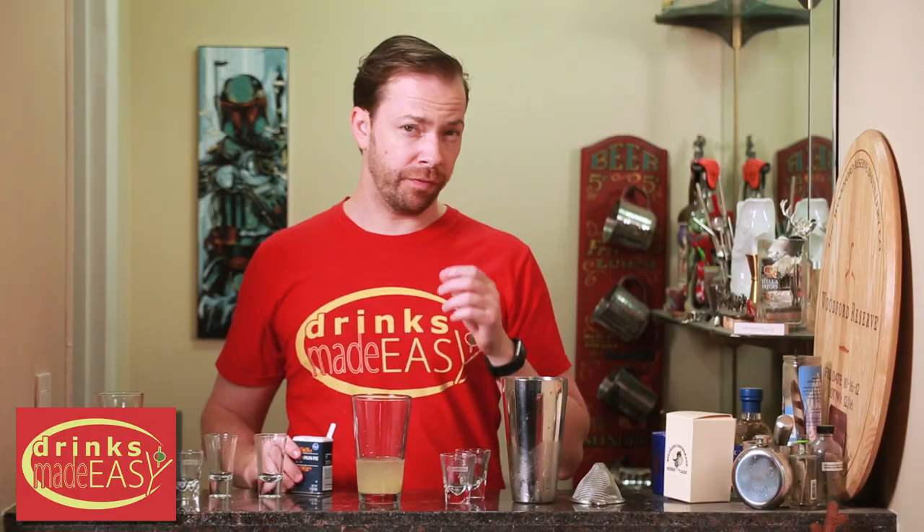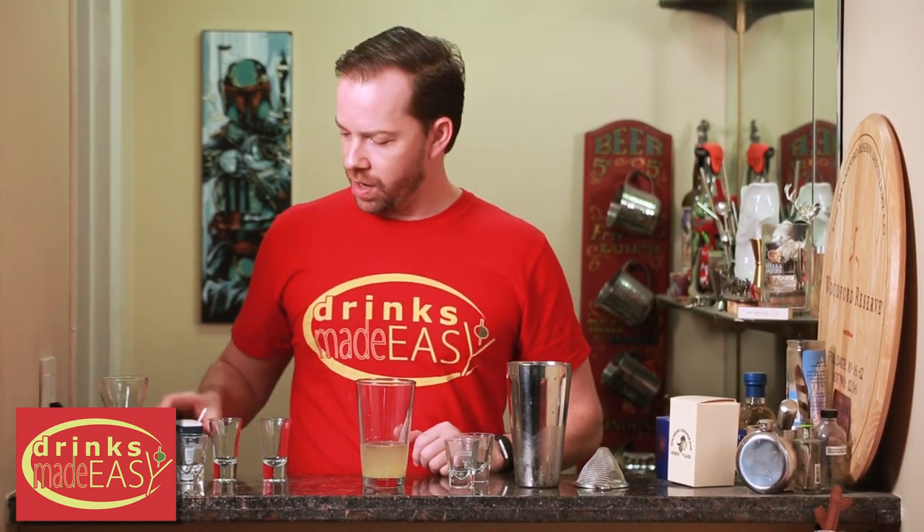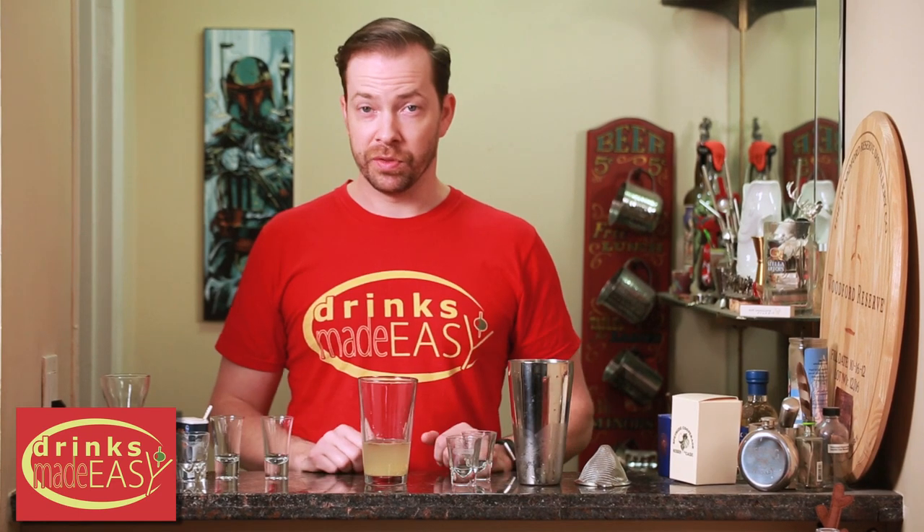Now this recipe originally called for a pinch of ground cloves, a pinch of ground cinnamon, and a pinch of ground nutmeg, all of which are in pumpkin spice along with a little bit of ginger. Since we're already using ginger, this is just much easier for a lot of these cocktails — just pick up one of these and then you don't have to deal with so many ingredients.